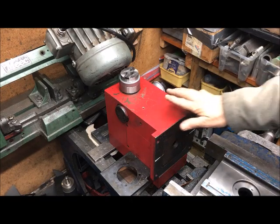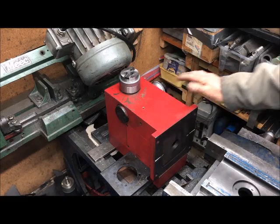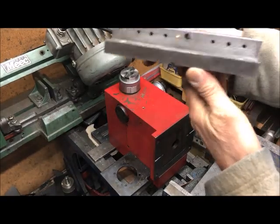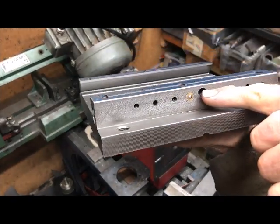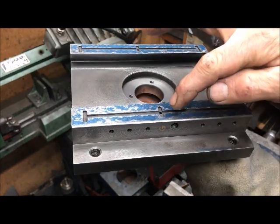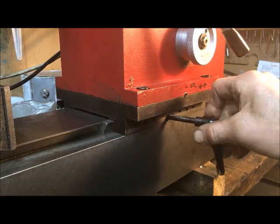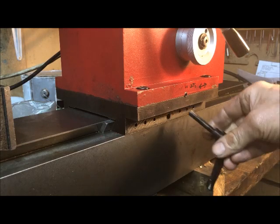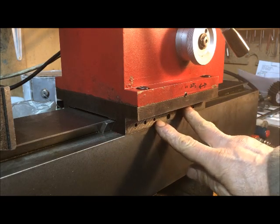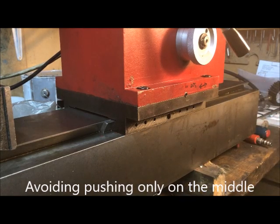I've taken on a repair and restoration of a Sieg X3 or SX3 milling machine. The error was in the saddle here - the screw had been flawed, causing quite a bump. The reason was that it had been over-tightened. I think it is better to use two screws into the one big gear; at least I would do that.